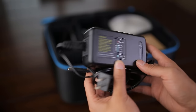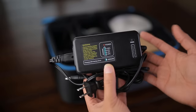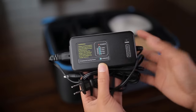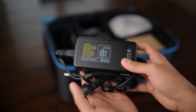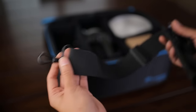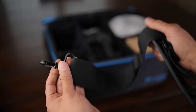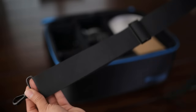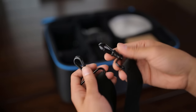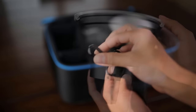Next up is the battery charger. It charges the battery and has a level indicator so you know when it's full. Before I forget — it does come with a strap to hold the case over your shoulder. It's very simple: you just open up the clip and attach it to the side.